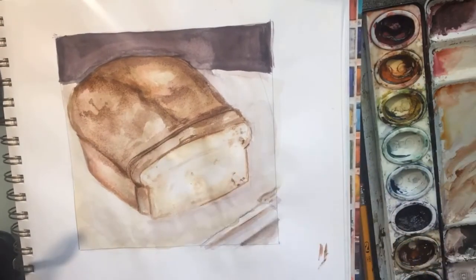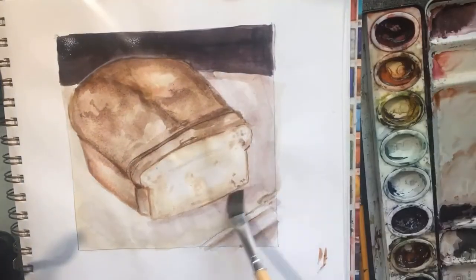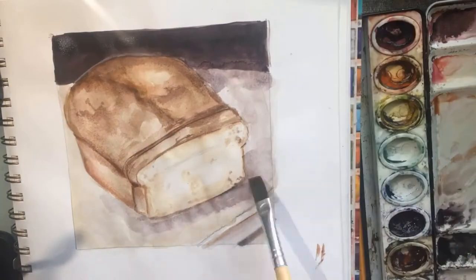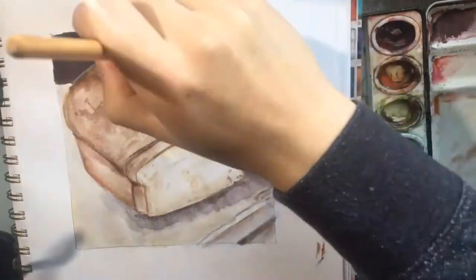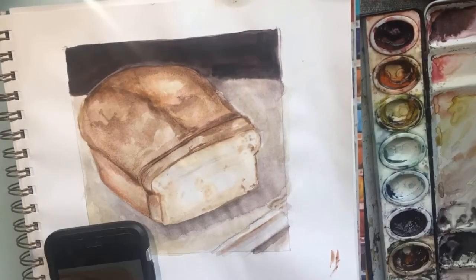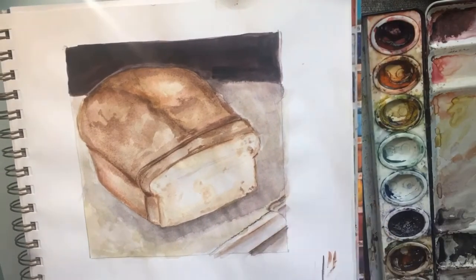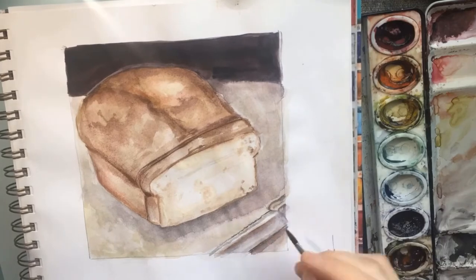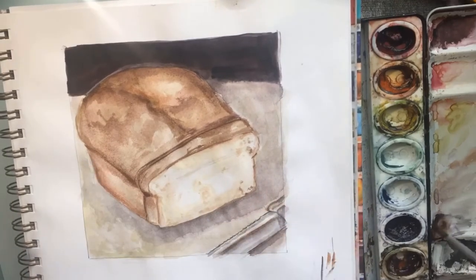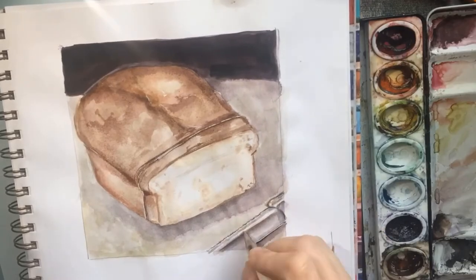So I decided I'd bake some bread — it was the first time I'd done so, and it was also the first time I'd made anything of note in this new apartment. It was nice, and it kind of felt like I was getting back into a better routine of sorts. I felt like commemorating it with a little painting.